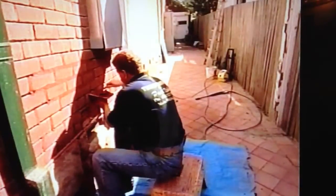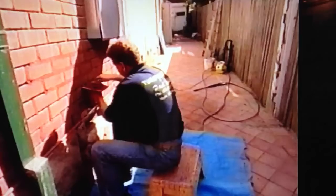Then the surface is blasted with water to remove the residual mortar and debris. The entire process is very hands-on and requires a skilled tradesman to do it properly. Paul Noble learned the art of tuck pointing back in his hometown of Manchester.